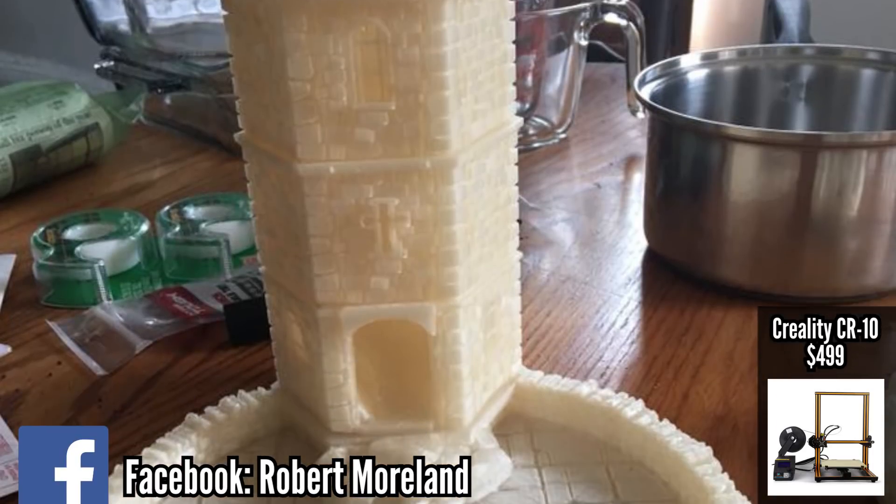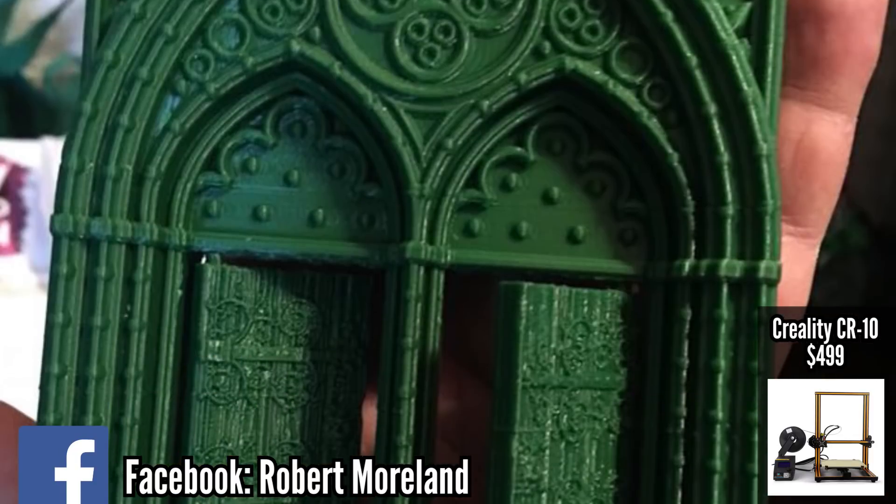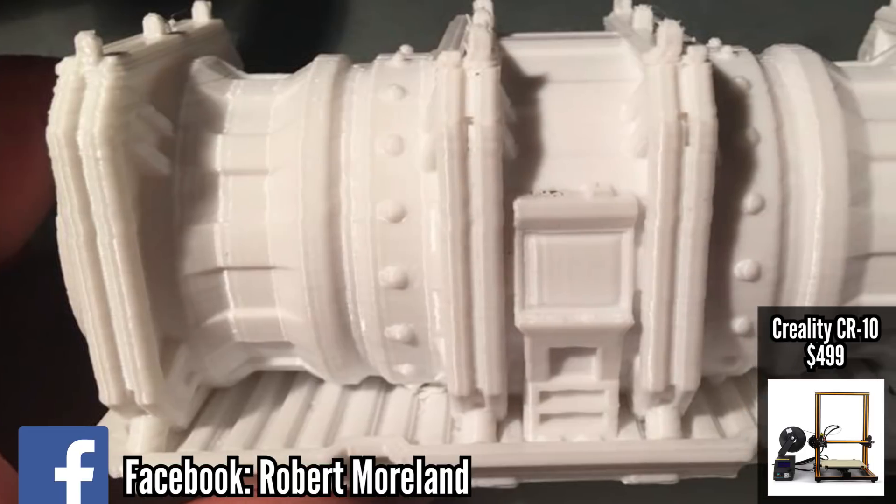Either way, the CR10 has a very active online community — people love to mod this printer, so you have a lot of research available if things don't work out. And it's become a community favorite among all the 3D printing communities in general.